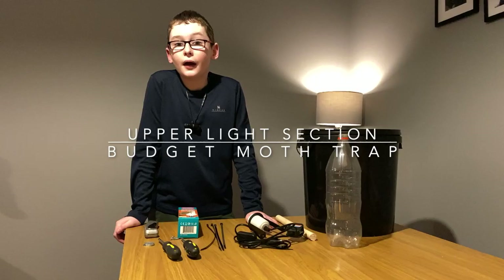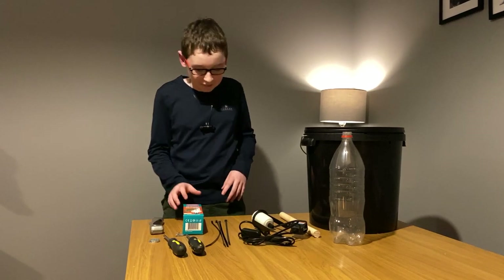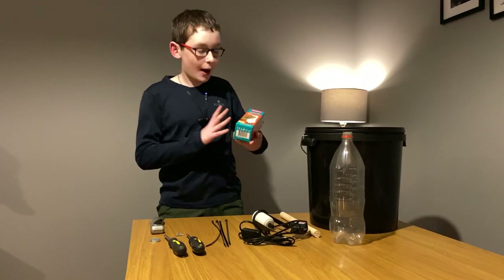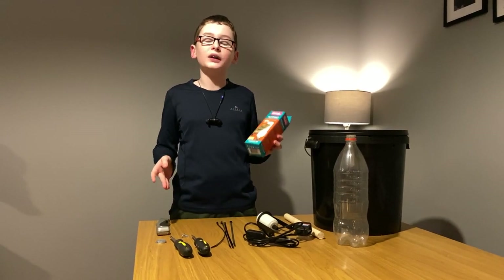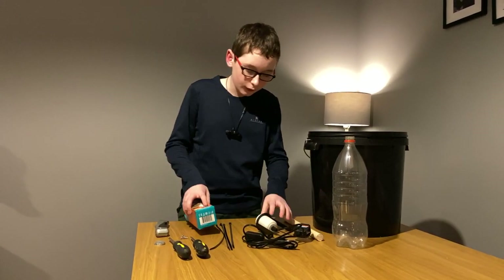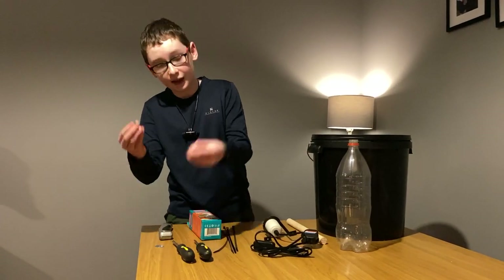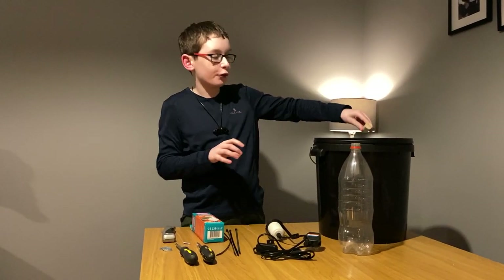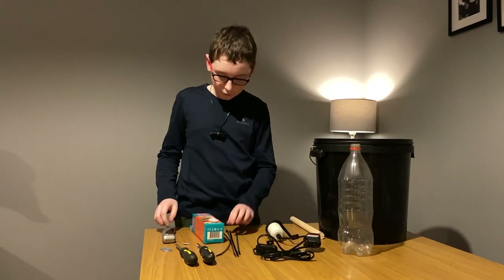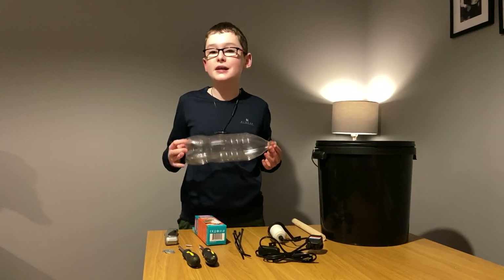I'm now going to move on to my upper light section. For the moth attractor, also known as a light, you'll need a reptile light like this one, which not only gives off a visible light but also UV light, which the moths are attracted to. You'll need something to stick your light in, something to attach your light to a pole or a stick, like this one, which will then attach to the top of your bucket. You'll need cable ties, and last but not least, a large plastic bottle, which we will use as a rain guard.